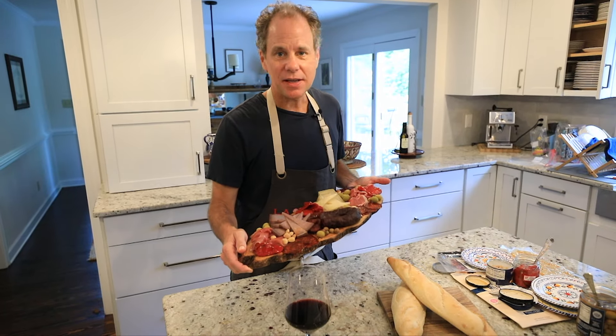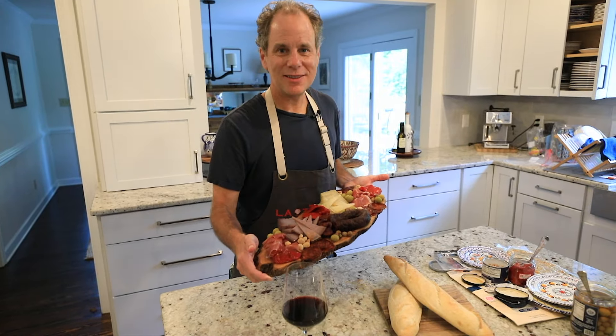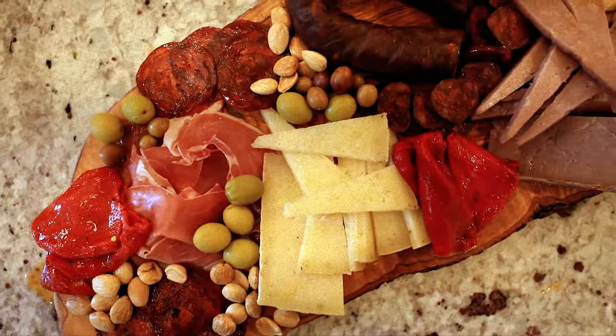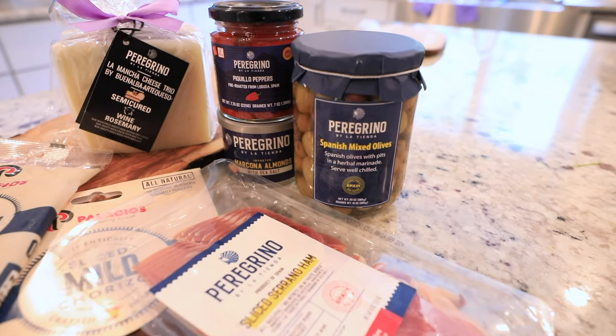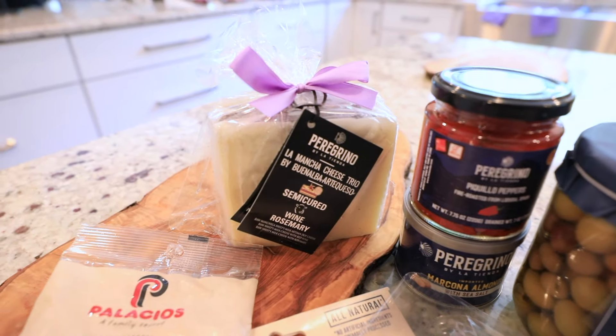Hi, this is Jonathan Harris from La Tienda. Today I'm going to show you how to make a beautiful, authentic Spanish charcuterie board. I'm sure you've heard a lot about charcuterie boards — it's not just a pile of meat with some other stuff next to it. I'm going to show you how to make a beautiful presentation with different colors and textures that's really going to impress your friends and make for a really delicious presentation.